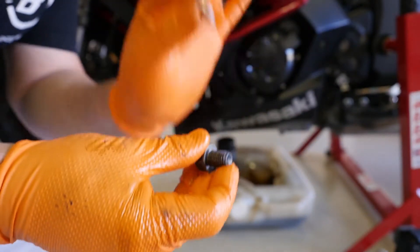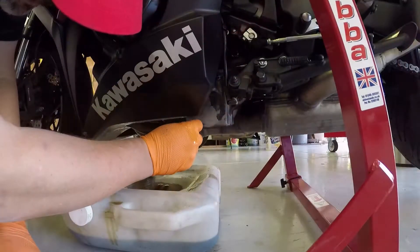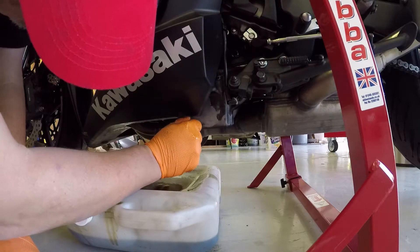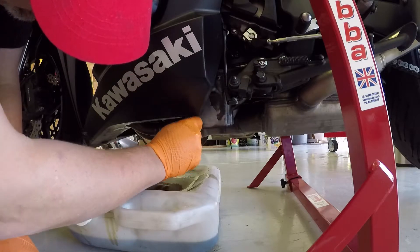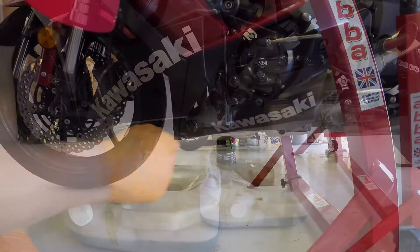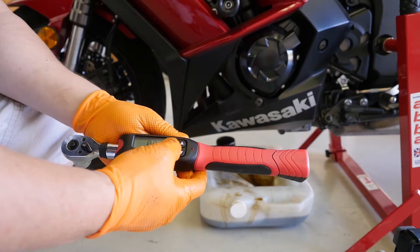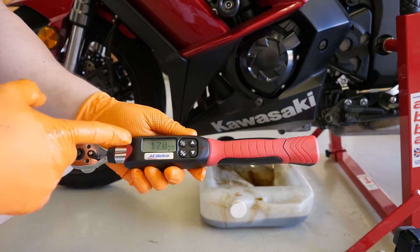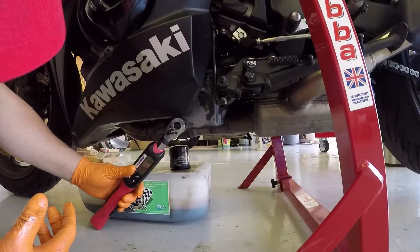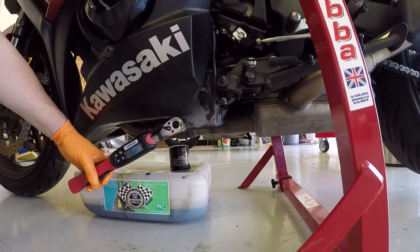We've got our drain bolt and our new crush washer. We'll just hand tighten this and then we'll get the torque wrench on it. And we have our torque wrench set to 17 foot-pounds.